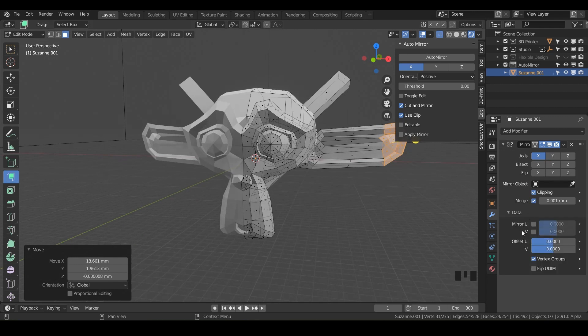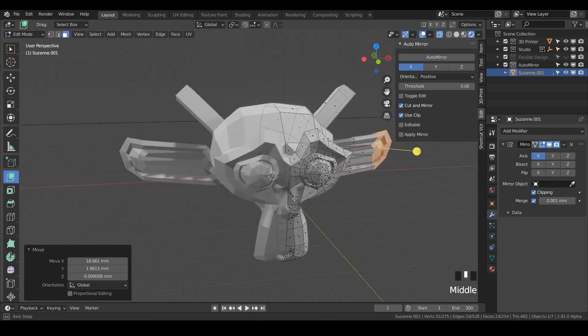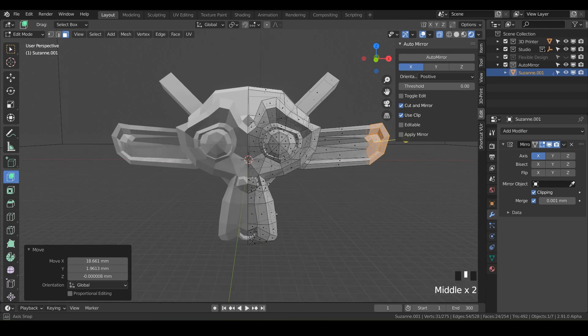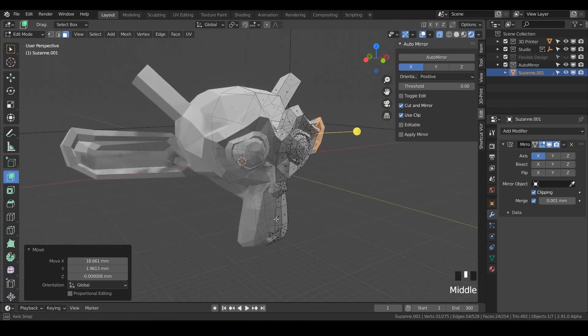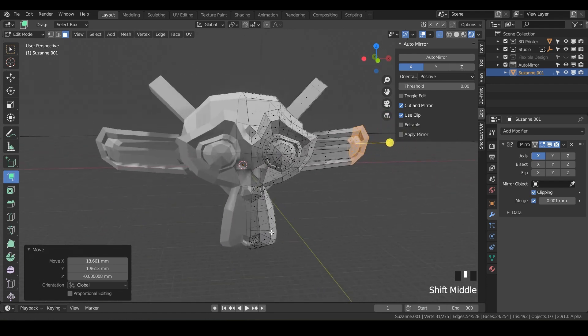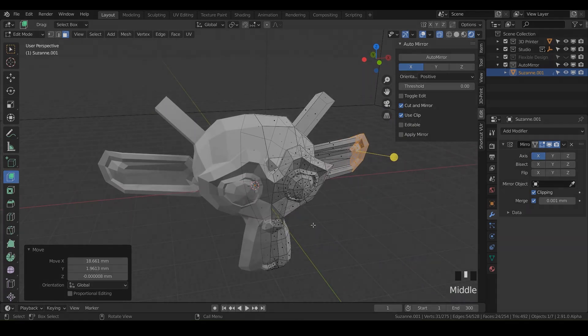We also have the Data tab, which is more for textures and rendering — we won't go into that in this lesson, but we'll cover it in the future when we get into adding colors, designs, and textures onto 3D print designs. That is all for today — I hope you had a blast playing with the mirror modifier. It is ridiculously powerful and one of my favorite modifiers, so keep it in your tool belt and let's jump into the next lesson.